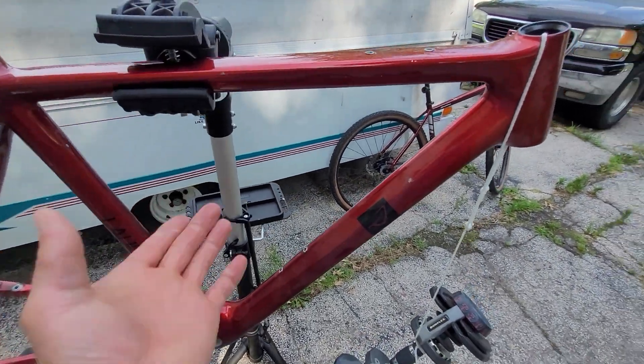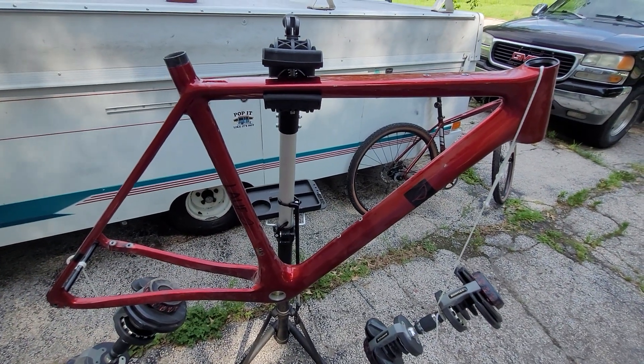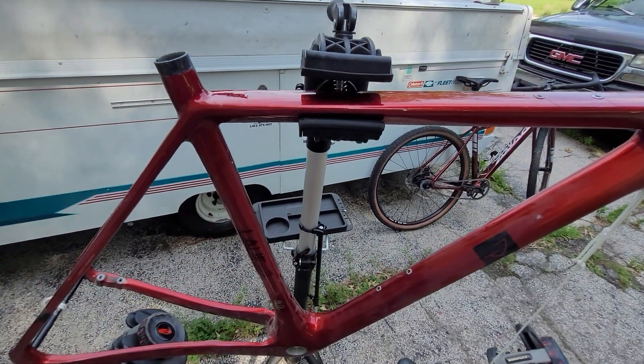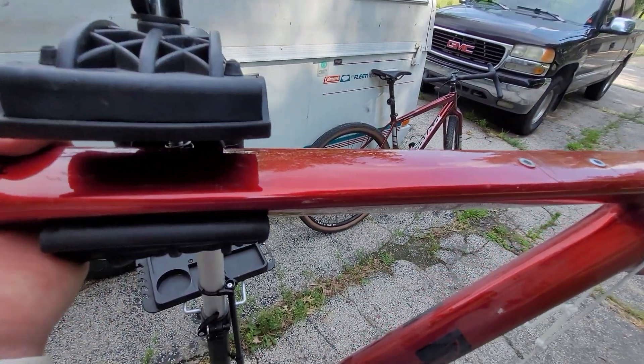We can all agree that you can pick a bike up by the top tube and carry it — carbon fiber is not that weak.